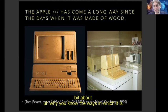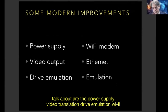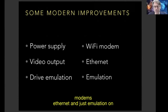What I'm talking about here are modern improvements. The categories of things I will cover are the power supply, video, drive emulation, Wi-Fi modems, Ethernet, and emulation on computers.